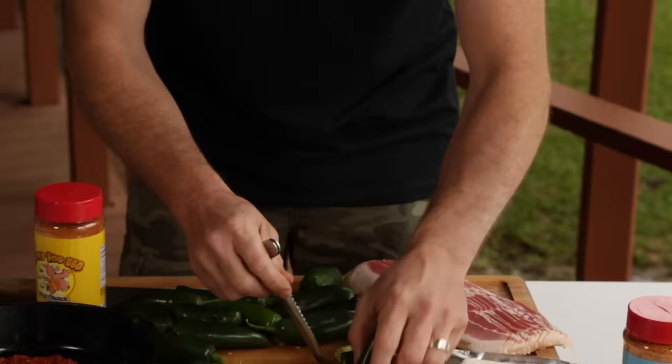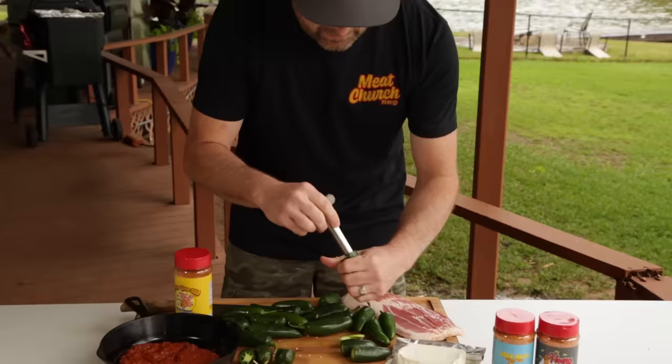The heat in a jalapeño really comes from these veins. So if you want them to be more hot, don't cut as much out. If you want them to not be so hot, take a lot out. Next we're just going to cut each one of them in half like this.